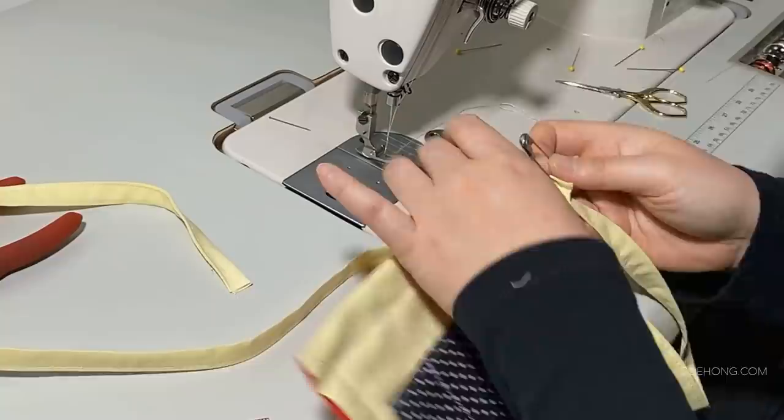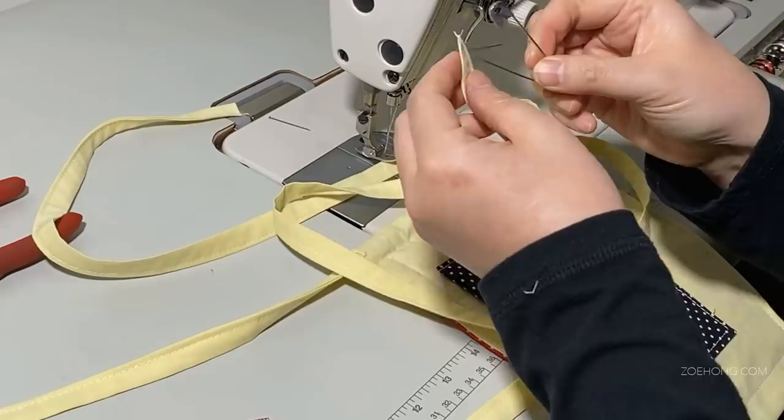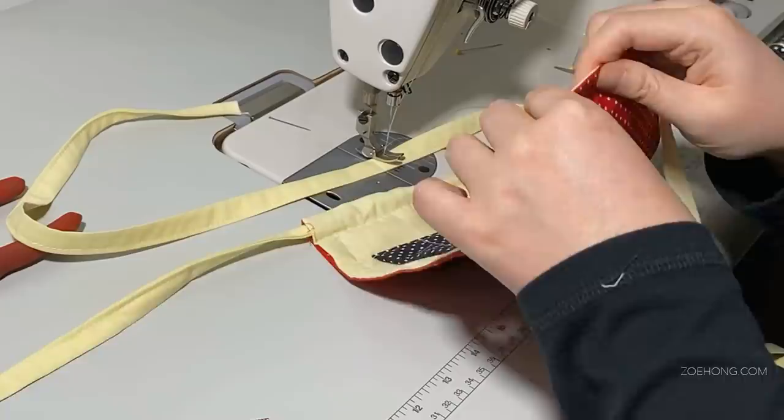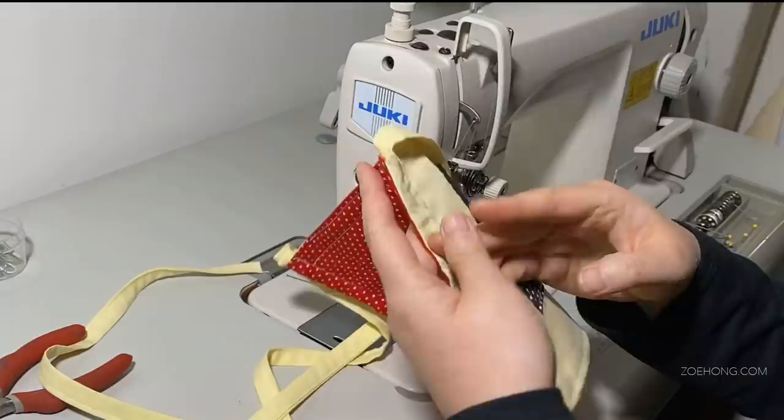A couple of notes: if you want to make a lot of these masks, it would be faster to make an actual pattern for the pieces out of oak tag or cardstock so you can trace the pieces instead of measuring each rectangle every time. What I've been doing is cutting all at once, ironing all at once, then sewing all at once. If you're working with someone, you can set up an assembly line.